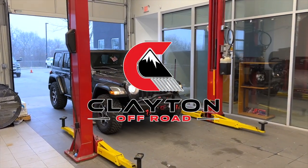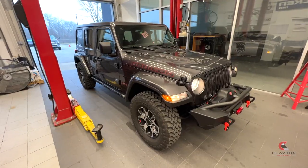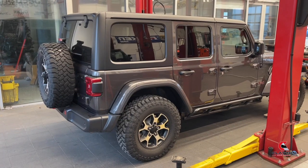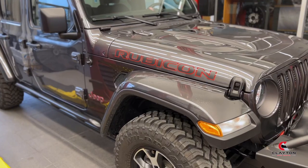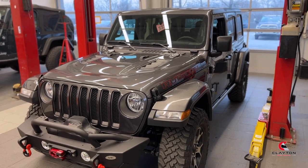Today we'll be installing the Overland Plus 2.5 inch lift kit on a Jeep Wrangler JL. This is a 100% bolt-on suspension, all the way down to the front track bar narrow forging to fit into the JL and the JT front track bar pockets.